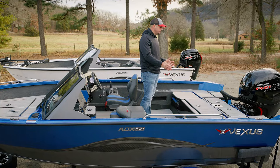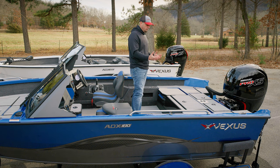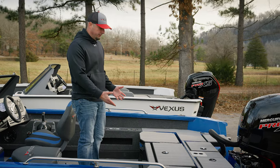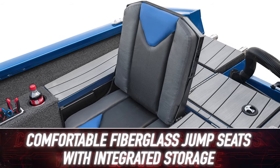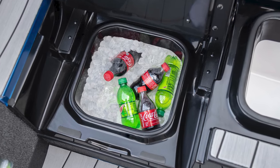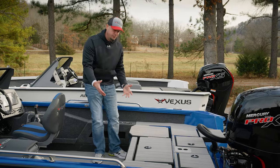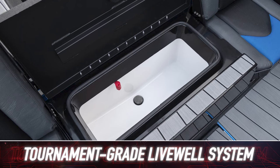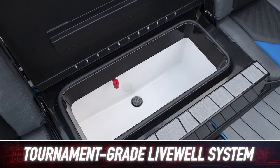Looking toward the rear casting deck, this fiberglass rear jump seat assembly is a good example of the fiberglass-infused engineering throughout our AVX and ADX aluminum lineup. These fiberglass jump seats give you a superior product with a better finish than plastic roto-molded options. We've got storage underneath with a raised lip seal — this fiberglass insulated box serves as your cooler if you're running that forward box as a bait well. The centerpiece is a tournament-grade livewell flanked by the two jump seats, with a very large raised seal to keep your catch comfortable until weigh-in.